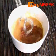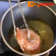Use it for frying the beef. Dip the beef in the egg mixture and then fry until the beef is tender.